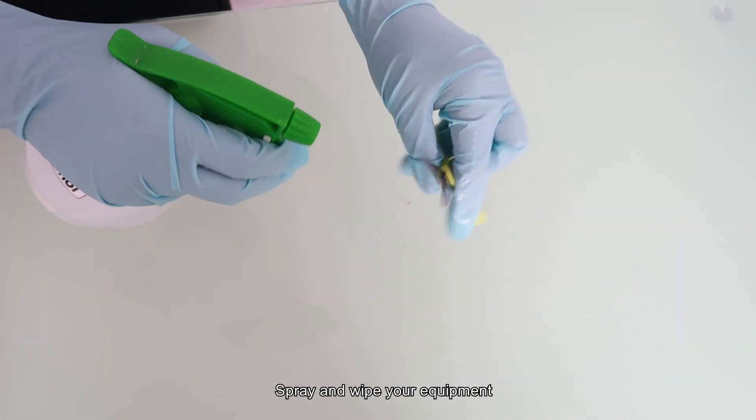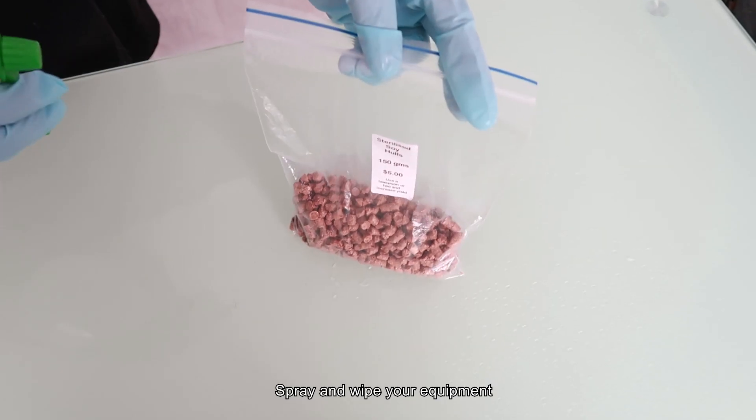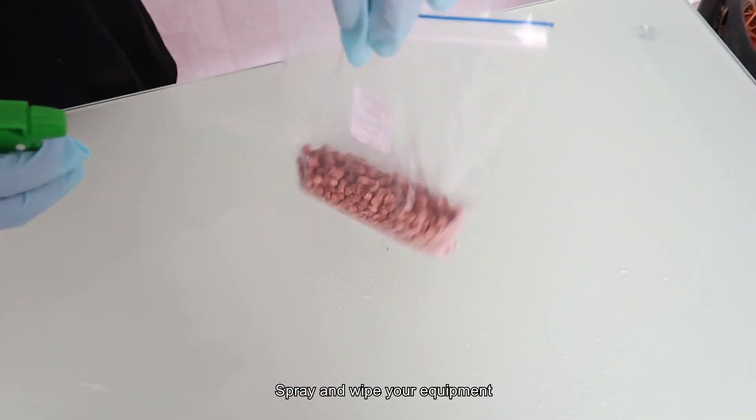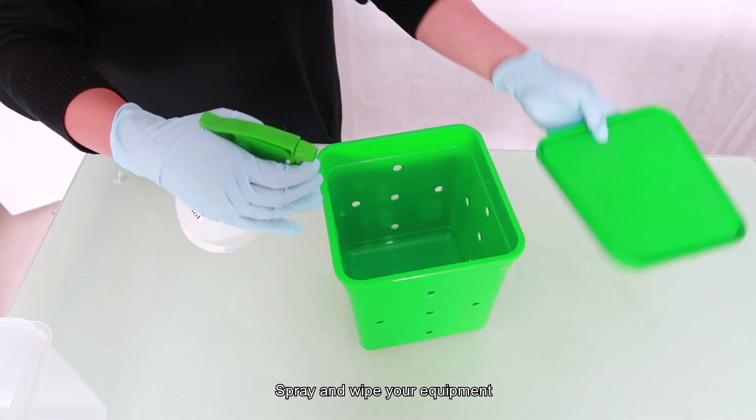Spray your kitchen scale, scissors, measuring containers in cups, and even the bags of soy and spawn you will be using. Don't forget to spray down the inside of your mushroom bucket too. This is a precaution to avoid any contamination of the mushroom spawn.